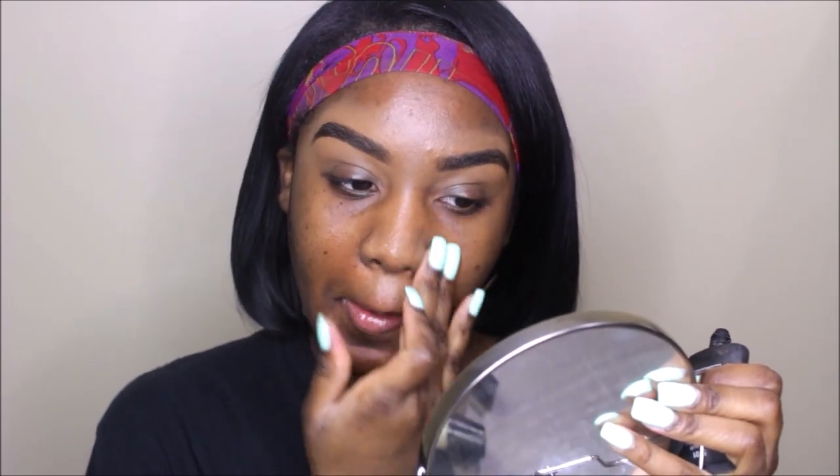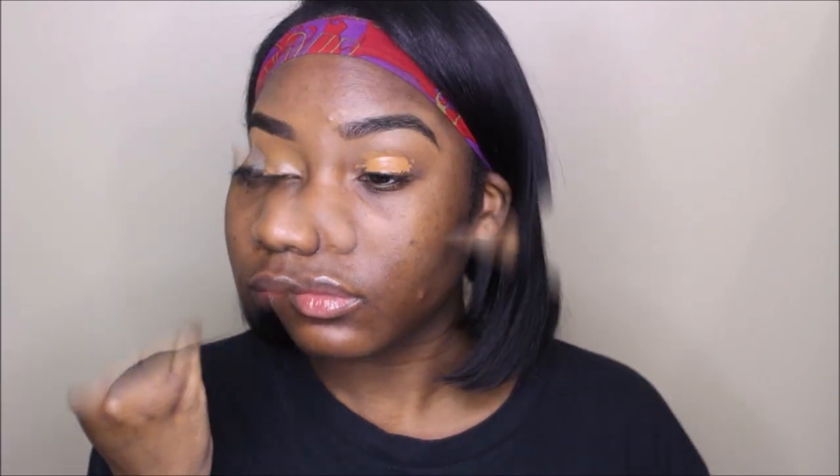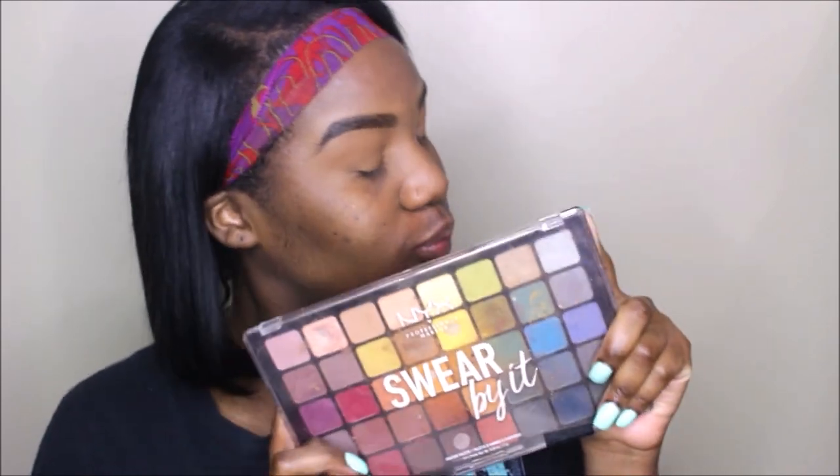Now I'm moving on to my face. I'm going to prime it with my NYX Shine Killer primer, concentrating it in my T-zone — specifically my nose and smile line. Then I'm taking the same Fenty concealer to prime my eyelids, using the same brush to blend it out. I'm dipping into my Laura Mercier translucent setting powder to set that concealer in place so my base is perfect for eyeshadow.